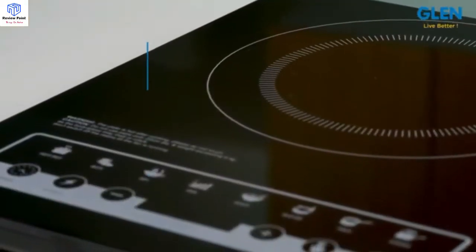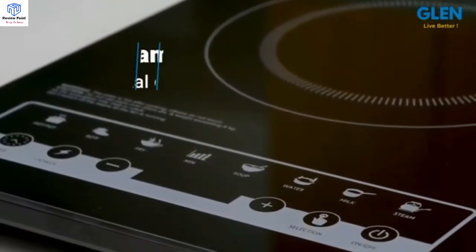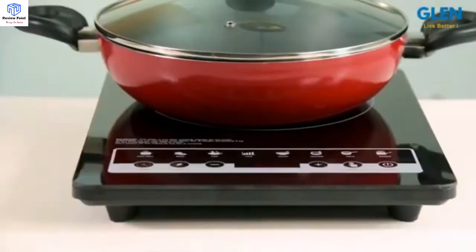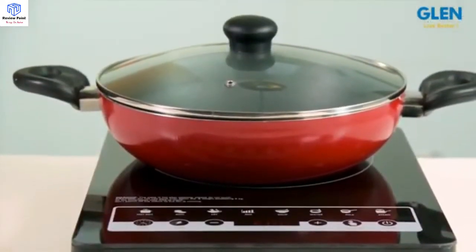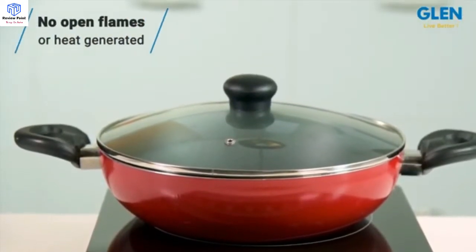What makes Glenn Induction special is its high-quality ceramic crystal glass that is easy to clean and can withstand heat. The heat is created with a magnetic effect and is transferred to the pan directly, so there are no open flames or extra heat generated.